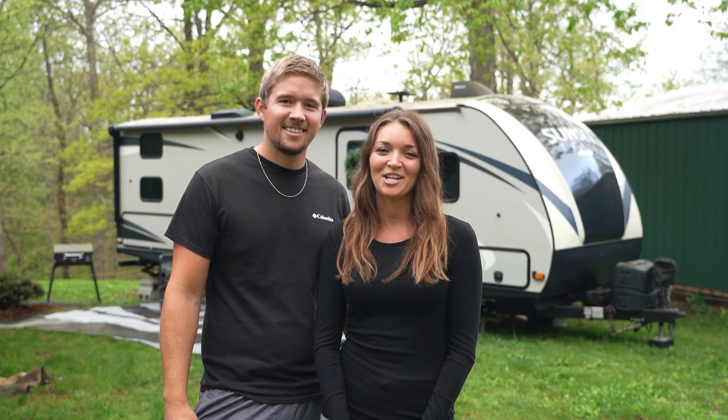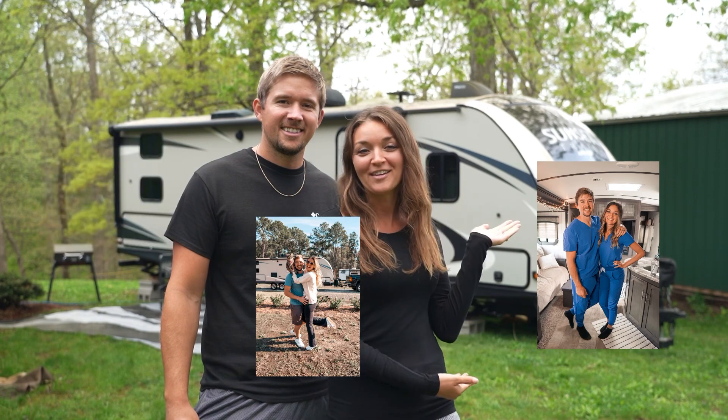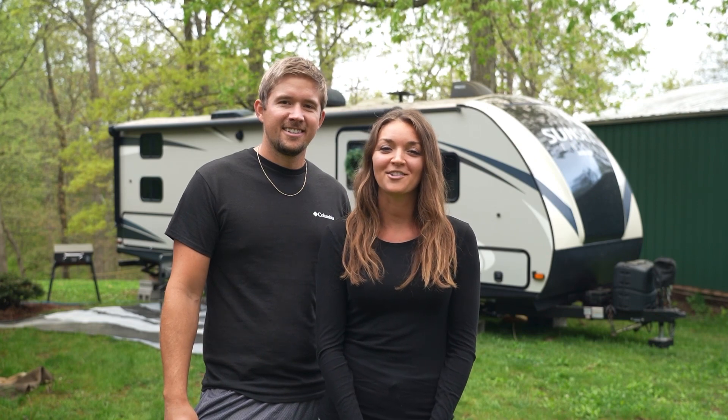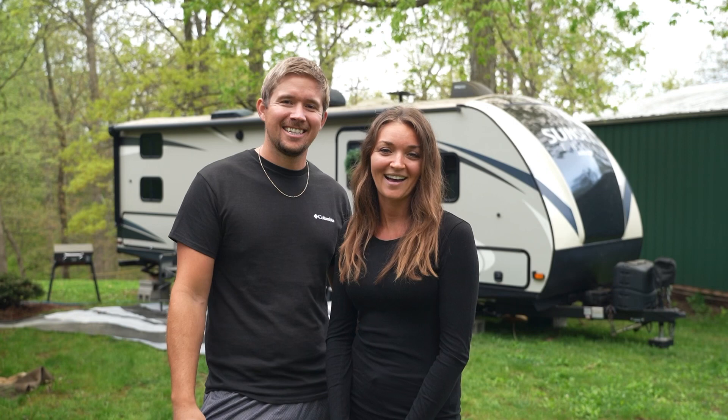Hey everyone, we're Lindsey and Chase from We're Out and About. We're traveling nurses and we travel full-time in our RV. Most of the time you'll find us traveling around the country staying at RV resorts, but this summer we found a contract right here in Chase's hometown and we are going to be moochdocking at his parents' house.